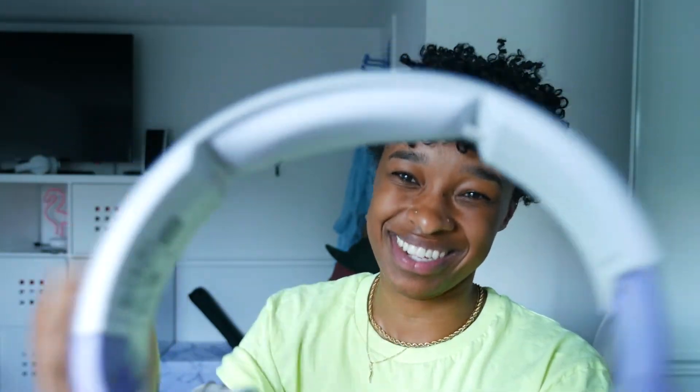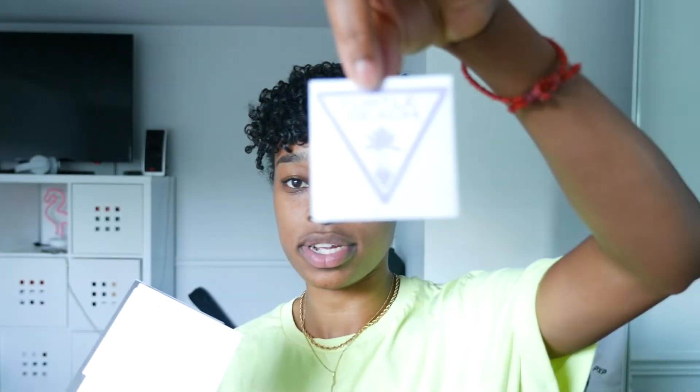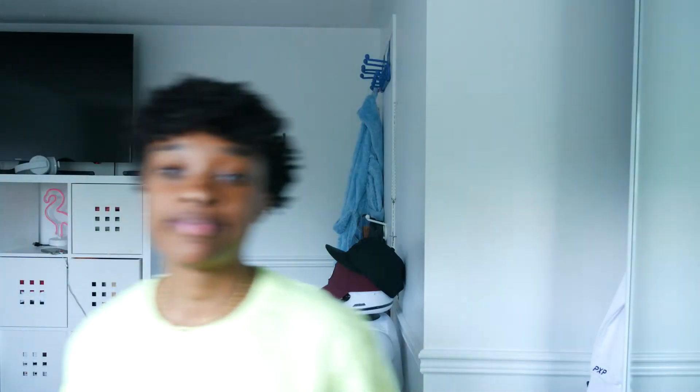You also get a PC splitter cable in the pack, a Recon Spark quick start guide, and a Turtle Beach sticker. I don't know where I'm going to put that sticker, but we'll make it happen. Now it's time for the test!